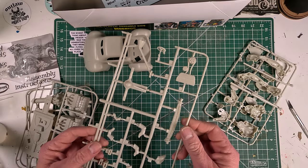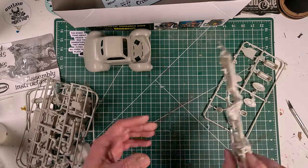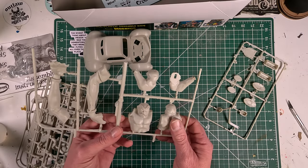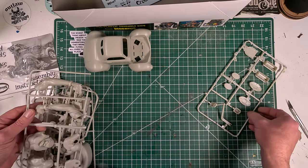So overall, it's not a ton of pieces — there are four or five sprues in the model itself. There's no chrome pieces, no glass. There's really nothing to this.